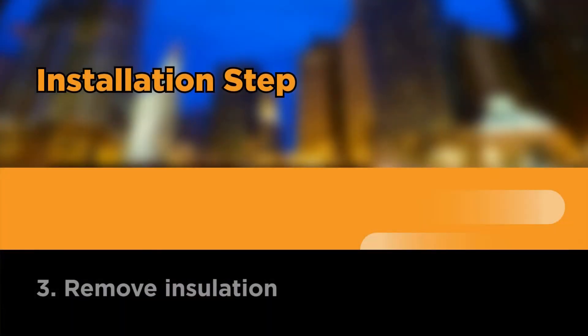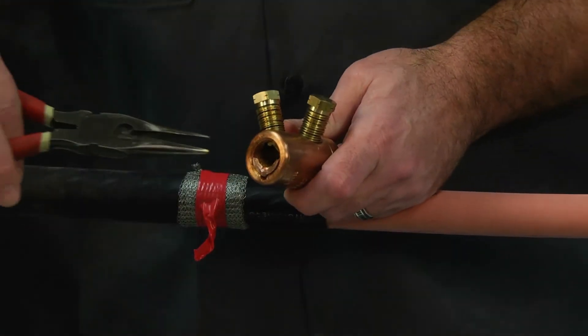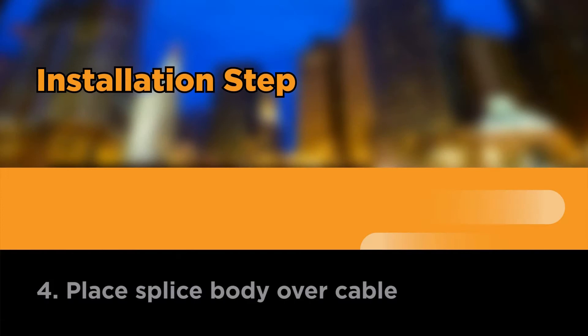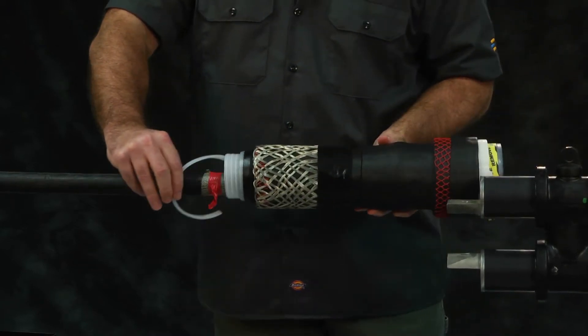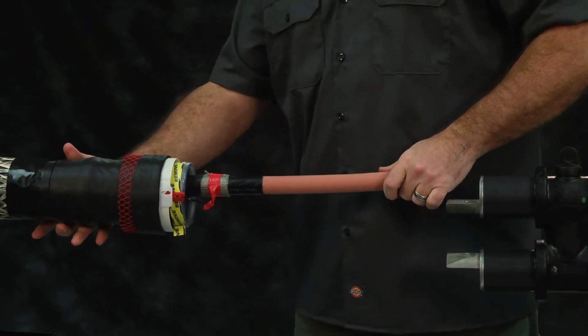Remove insulation. Consult tables 2a and 2b in the product installation instructions. At this time, remove the insert from the shear bolt connector if required. Place splice body over cable. Be sure that the cable is clean and dry. Slide the splice body over the cable end so that the release strip of the spiral holdout points toward the duct edge.